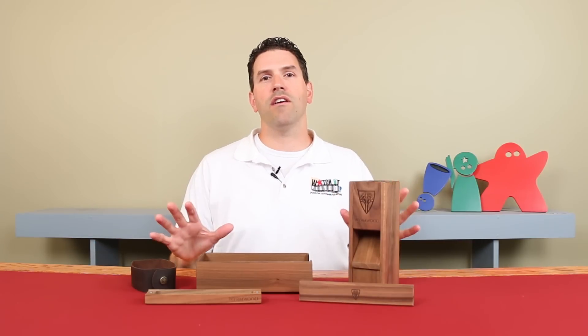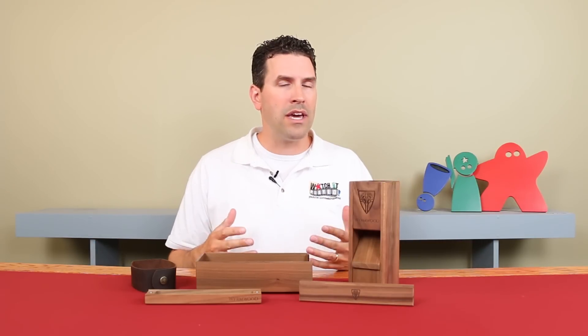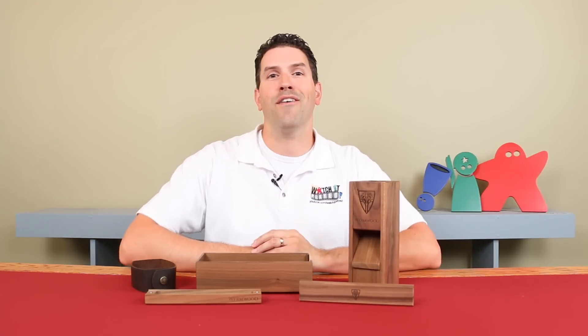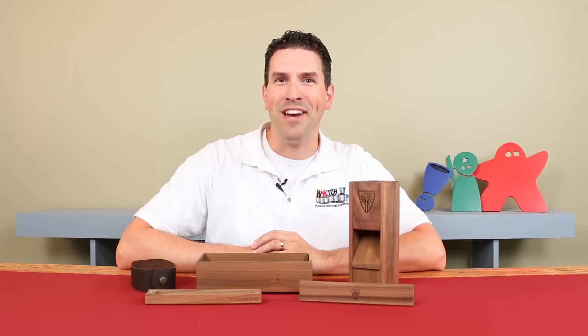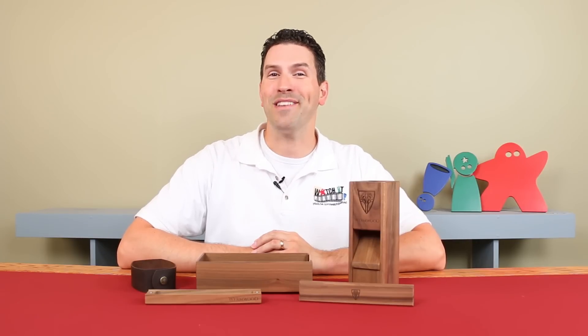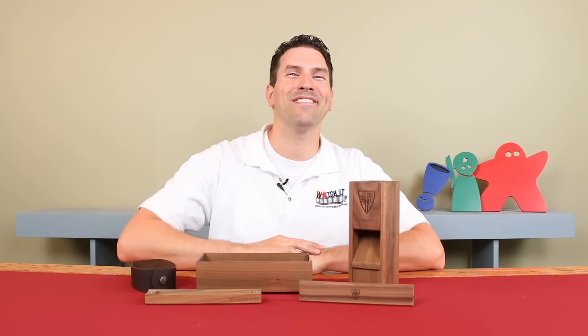But if you like what you see here, if you want to check out some of the other wood types and some of the other products that they offer, I'll put links to their website and to their Kickstarter page so you can check it out if you're interested. Until the next episode, thanks for watching.